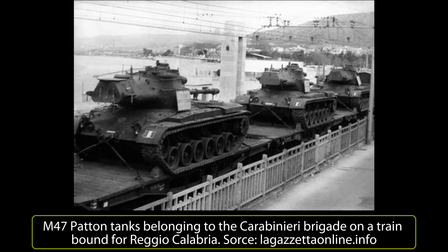Violent clashes were erupting in the city between the police and the Carabinieri on one side and the citizens on the other. Only a few M113s were used during the months of confrontation in Reggio Calabria. The M47 tanks were never used, but they served as a deterrent to avoid attempts by citizens to occupy the city by force.